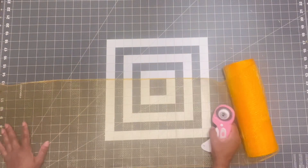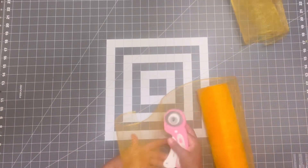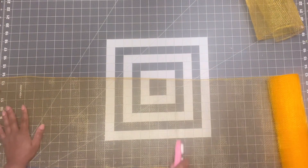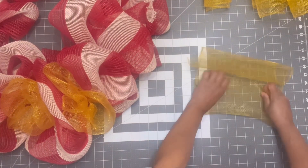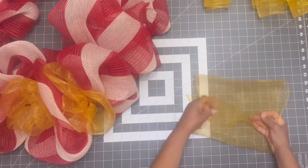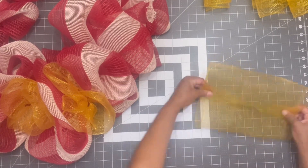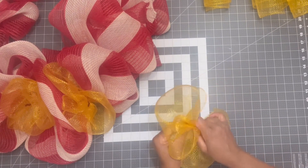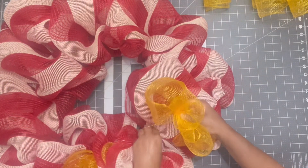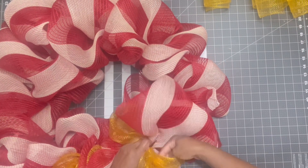Now that I'm done with that, I'm going to do the same thing with this yellow mesh that I did with the lime green mesh — cut it at 20 inches and cut 12 pieces since I'm using the same square wreath frame. But I'm going to do a little bit of a different method: I fold both pieces in, put them kind of overlapping each other, then flip it the other way and walk it into itself. When you do it this way you have zero fray — I love this method.